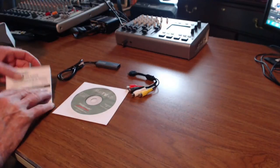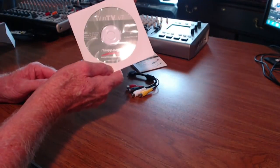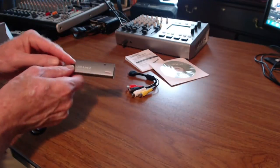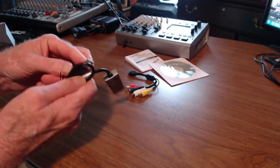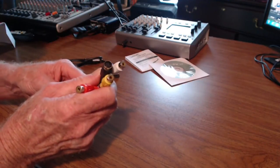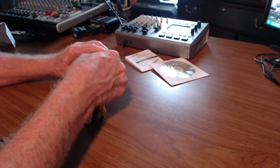What you get with it, of course, is an instruction manual, a CD with WinTV version 7, the capture unit — this is the USB that goes into your computer — and then the cables: video and right and left audio. It also has an S-video, and that plugs into the device.